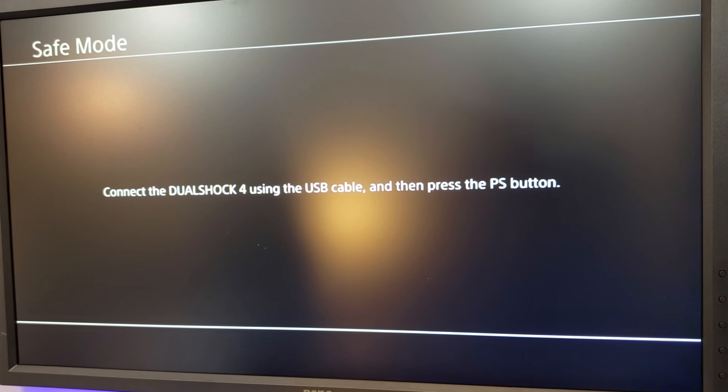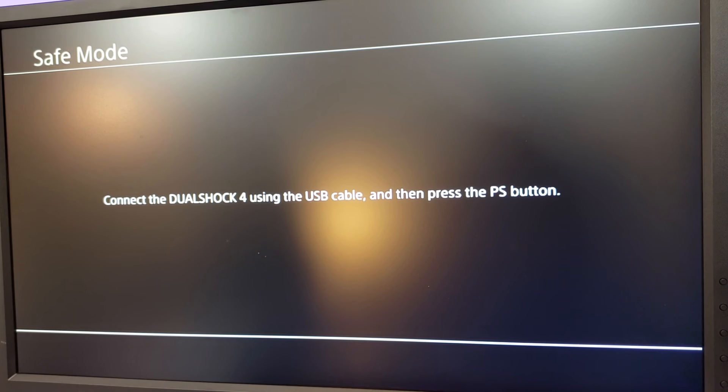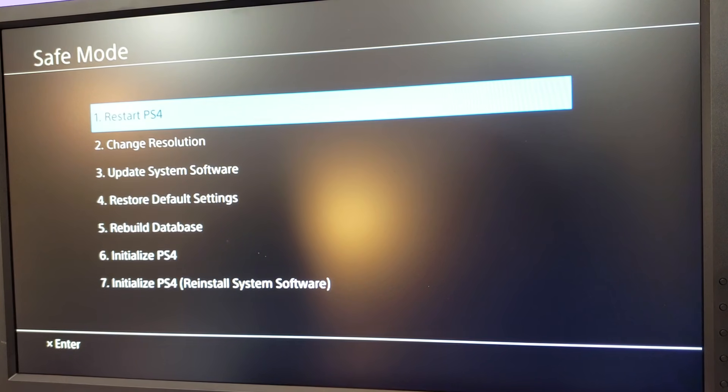You can see here that in the safe mode menu, it's telling us that we need to connect a DualShock controller using a USB cable, then press the PlayStation button, and then it takes us to our safe mode.